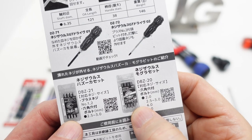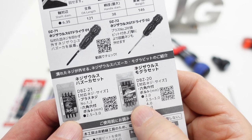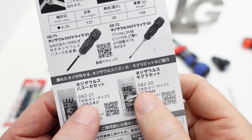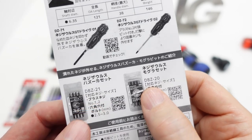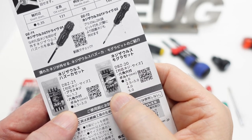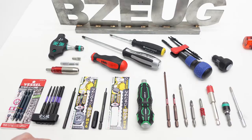Engineer has a specific series of bits for this bit holder — the DBZ-20 and the DBZ-21 set, which I do not have. I believe that these two sets are designed for striking. The two examples of Engineer screw extractors that I have are not intended for striking.